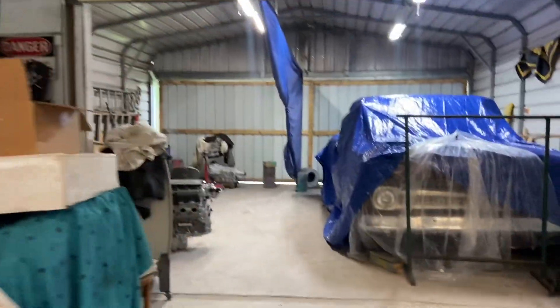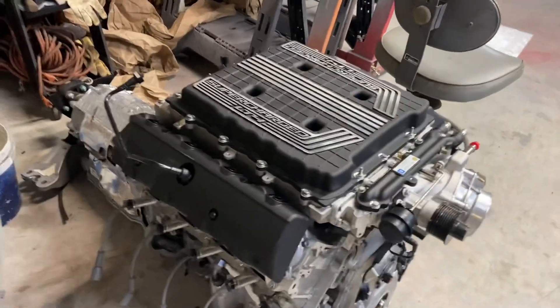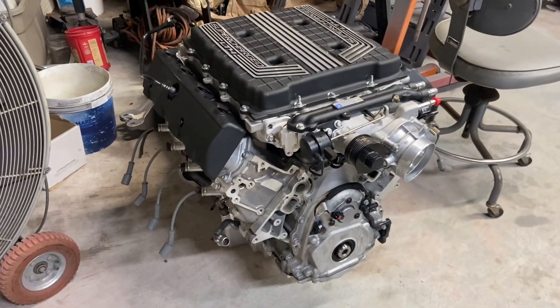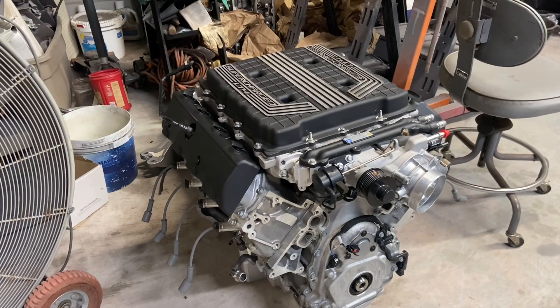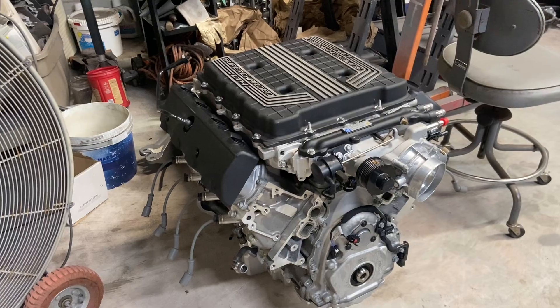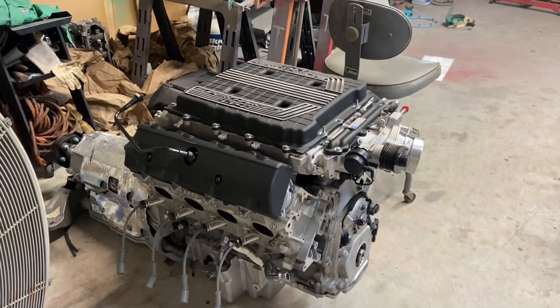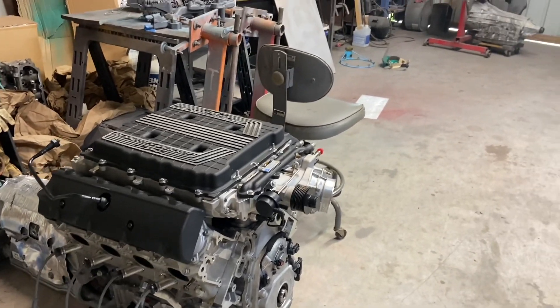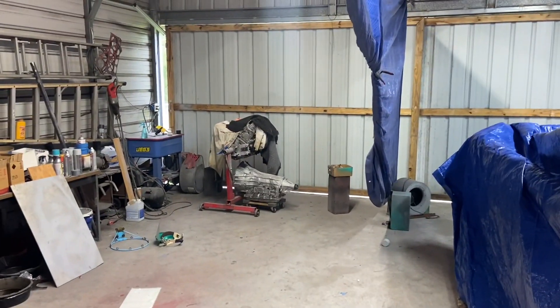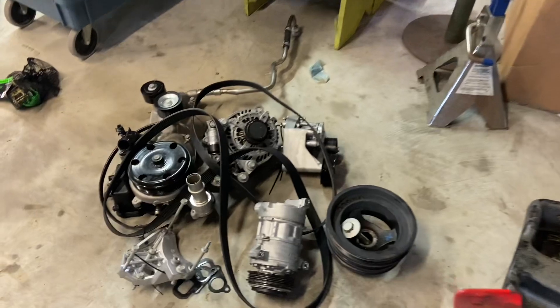Got another one very similar to it back here — it needs a little bit more work. This is an LT4. I've got to put the stock front end back on it. The guy wanted a CVF kit and then changed his mind, so I took all the stuff off. That's my fault — now I've got to put everything back on. And muscle pan and Speed Engineering shorty headers again. Mr. Freeze is back there waiting on paint, and then we have another L87 that I've got to put heads on. We're going to try to get to that today.